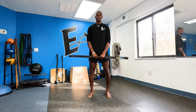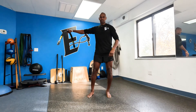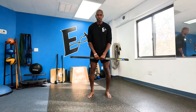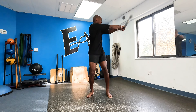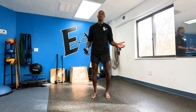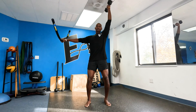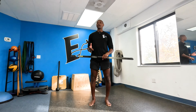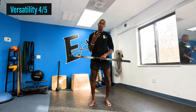Versatility. The body blade is versatile in that it helps you with strength and rehabilitation of the shoulder. You can use it in all three planes of motion. You can incorporate it with balance and couple it with other conventional as well as unconventional exercises. So the body blade can be versatile, but it's based on your own level of creativity. In terms of versatility, I give the body blade a four out of five.